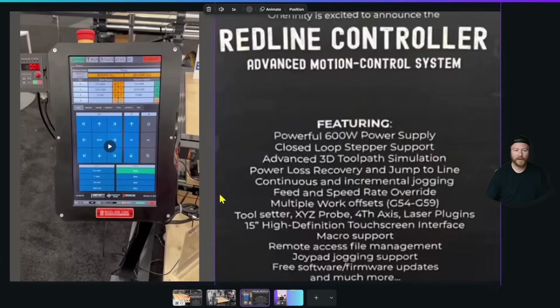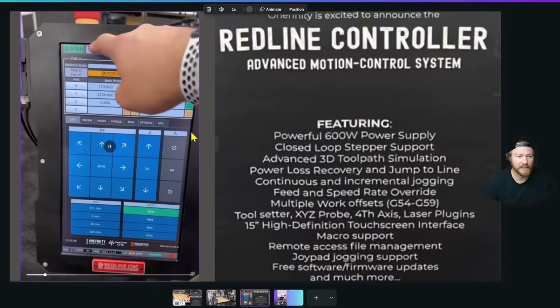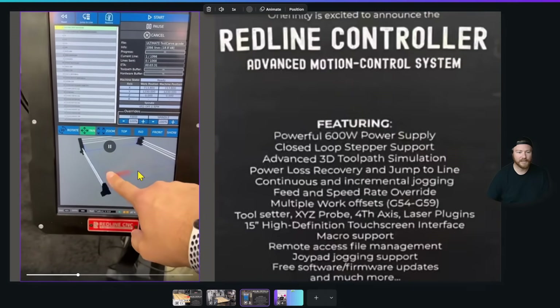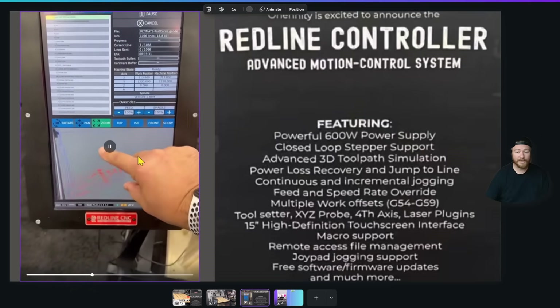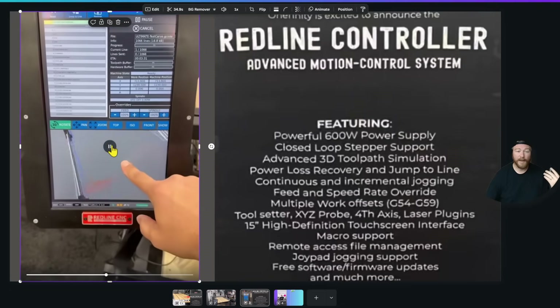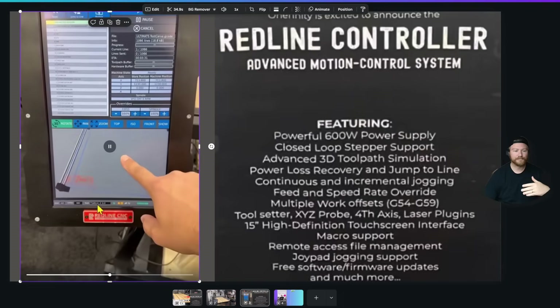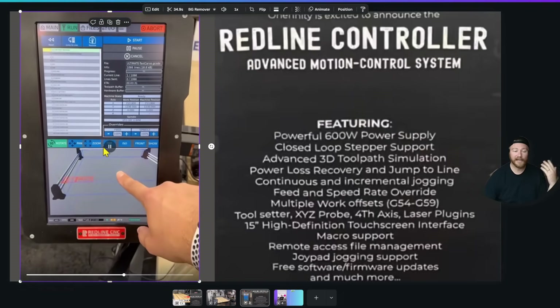When we go into the Redline controller, this is something that is completely out of left field. Redline, who makes the spindle, also now makes the controller. You can see a little bit of the interface. I really want to talk about their simulations and the responsiveness of how quickly you're able to touch things. In the past I've talked about GCinder versus Masso — how quickly you can jog the machine versus when you press the button and the machine actually moves. On the Masso controller it is seamless and very easy; on GCinder it is just a tad behind. I'm really hoping that the Redline controller is as seamless as Masso.